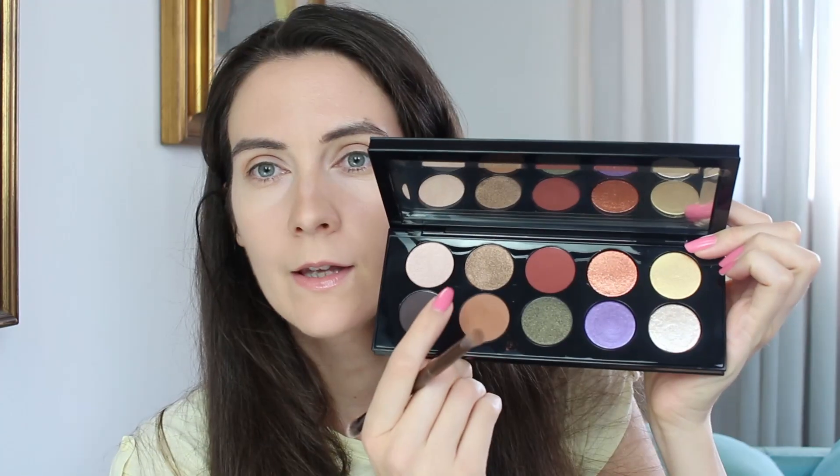These are extremely highly pigmented, so I have to be very light-handed. I'm going to start with the brown shade and place it in my crease, just going back and forth. These colors are actually so pigmented that you barely need to touch them with your brush — they are very interesting. I've never used eyeshadows like this before, so let's see what happens.